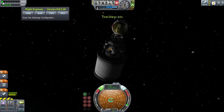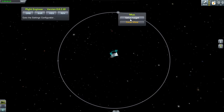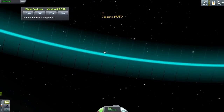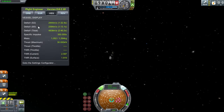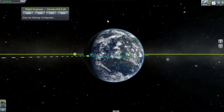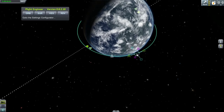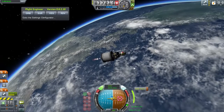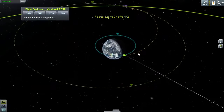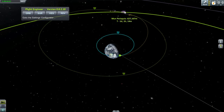We are in orbit around Kerbin — it's not perfectly circular, but it looks like an orbit, it feels like an orbit, so it must be orbit. We're going to start plotting our course to the moon, which won't be very difficult because we have way more fuel left than I imagined — approximately 2,400 meters per second delta-V. That's enough to get there and have a comfortable landing. I'm going to align myself with the moon intercept and begin the burn.